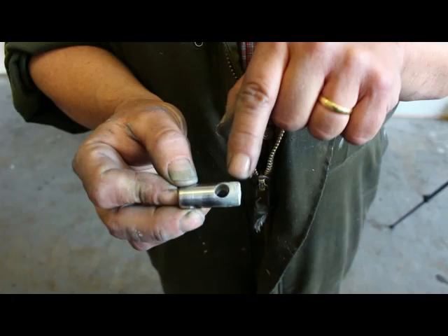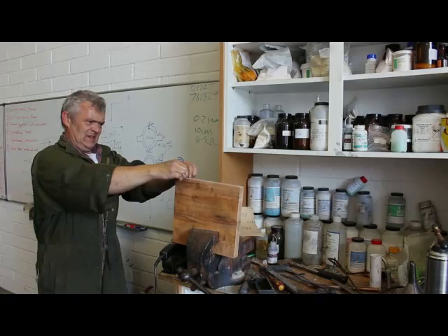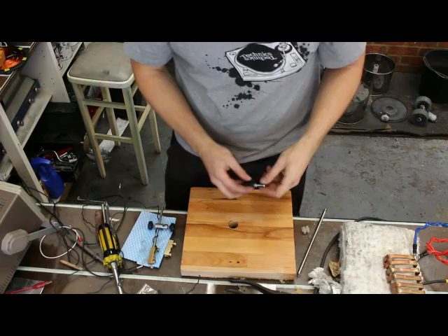Before and after cleaning — it makes any old bit of kit look really nice if you bother to clean it. Now it's time to assemble this.